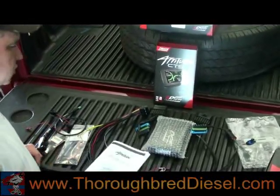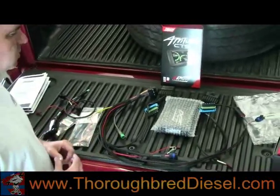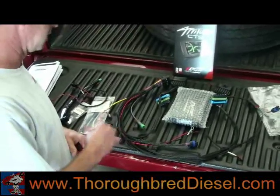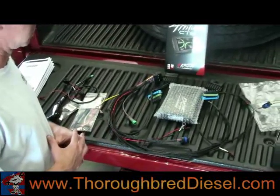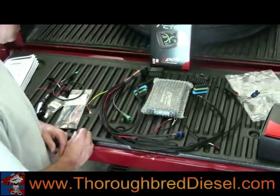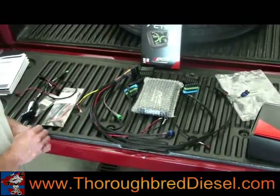Check your instruction booklet and make sure you've received all your parts. The Juiced Attitudes are nice because the wiring harness is all integrated. You don't have very many pieces to the kit. You've got the Juiced module itself, the main wiring harness, the CTS, and a couple of little accessory packs.